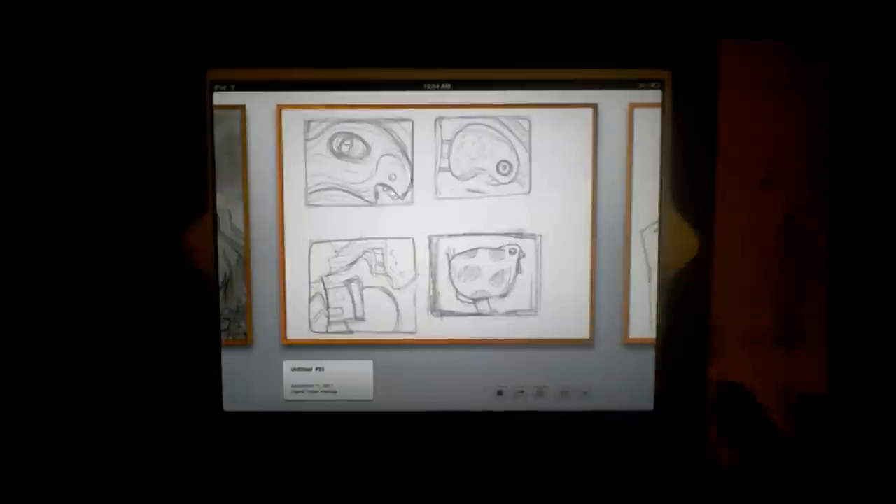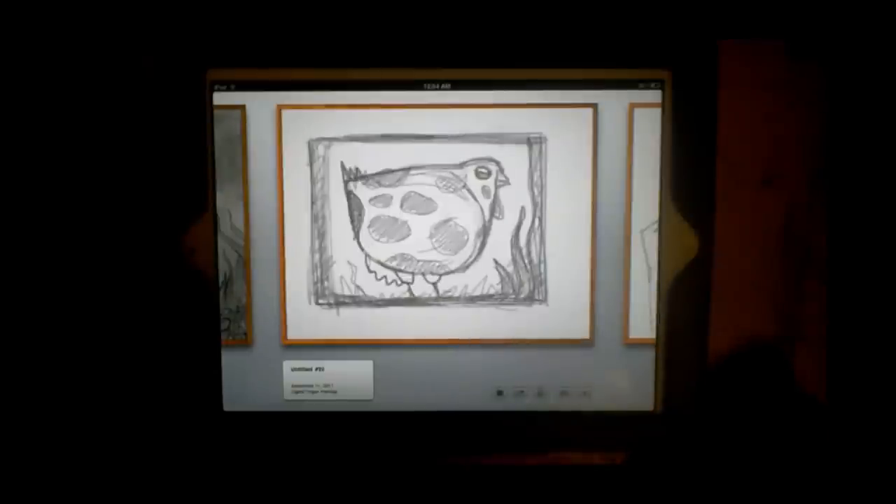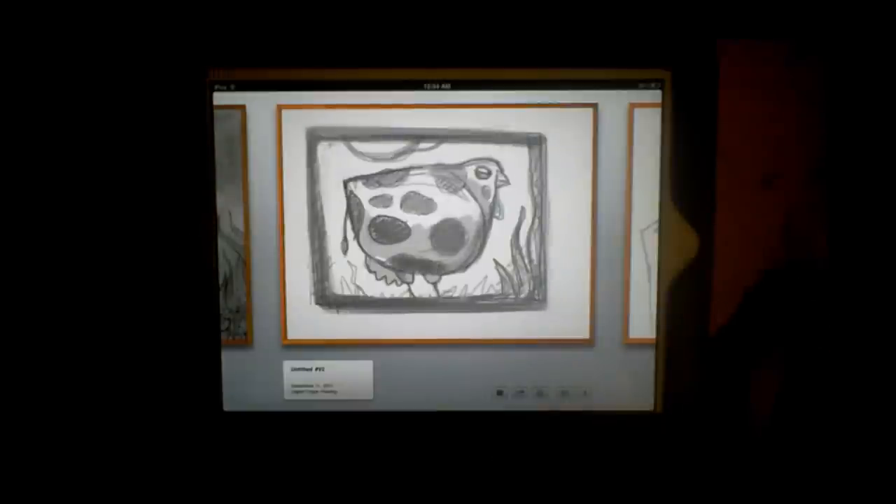You can kind of see the process. In the beginning my sketches look very primitive, and then I enlarge and refine — it just goes through a system of refinement.